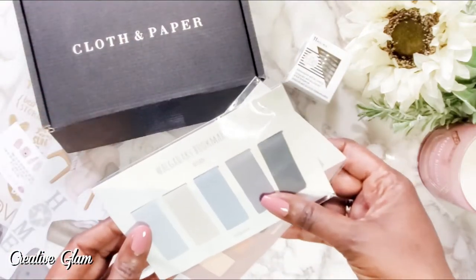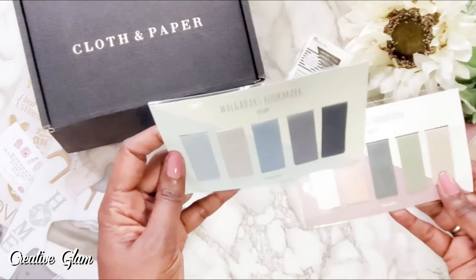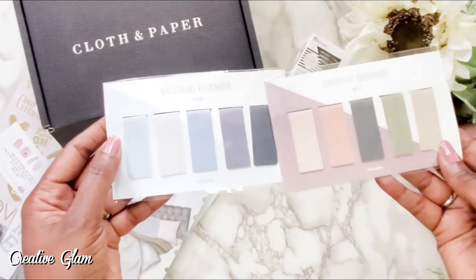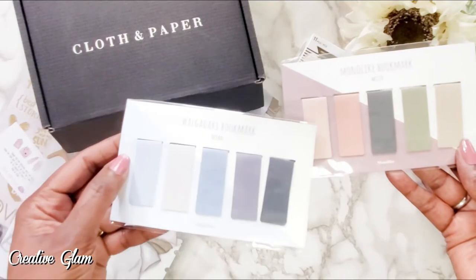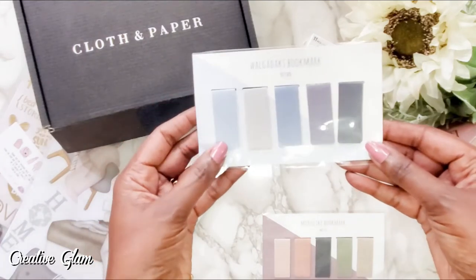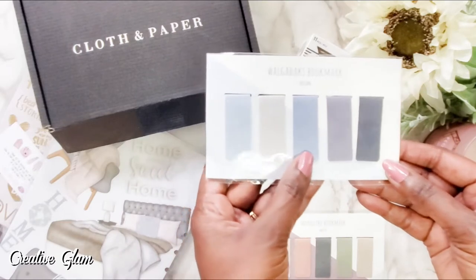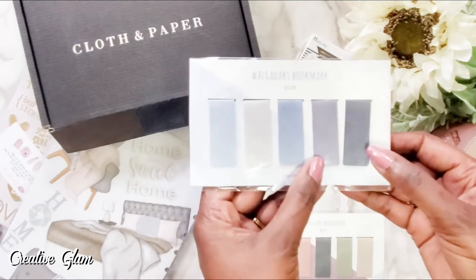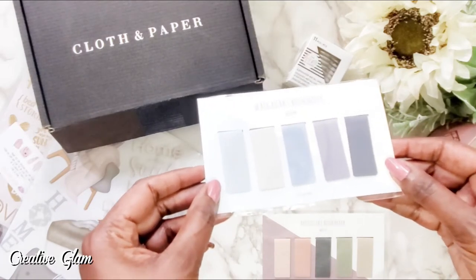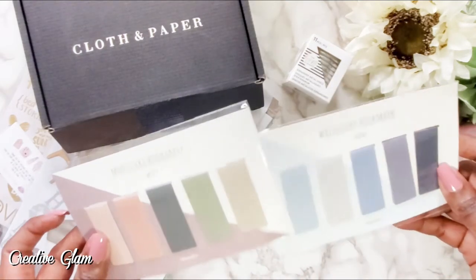I got some bookmarks from Amazon — I thought they were so pretty. I got them in two color families: a blue hue set — light smoky blue, a deeper smoky blue, denim, and navy blue — and a rose hue set — pink, mauve, black, green, and tan. Anyone who's been watching my channel for any length of time knows my favorite color is navy blue. I love blue, so I got two packs of these.